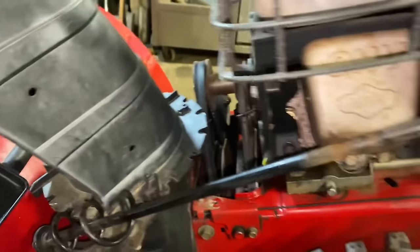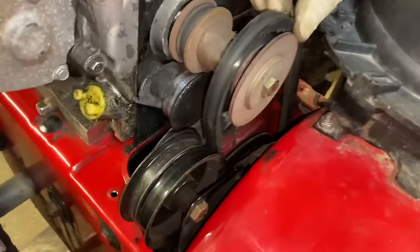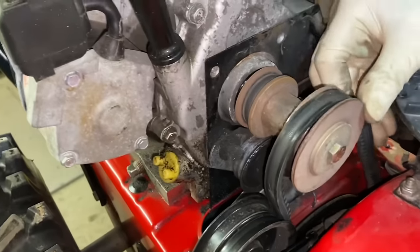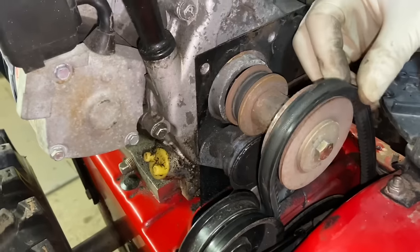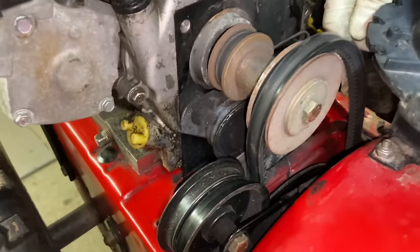The belt we're going to be replacing today is this auger belt right here. Now we actually have to get underneath the machine to start taking off the guide bolt in the bottom.